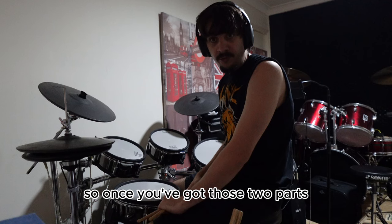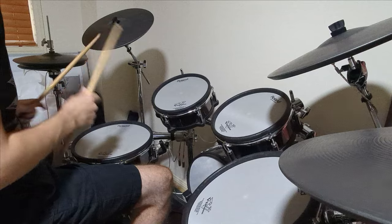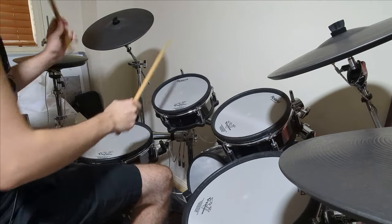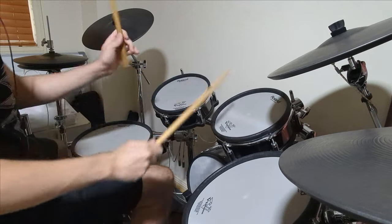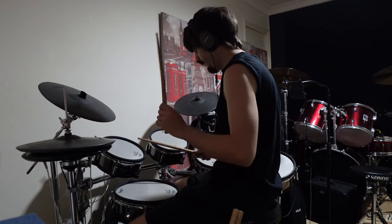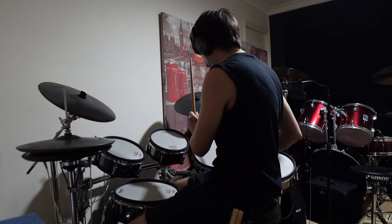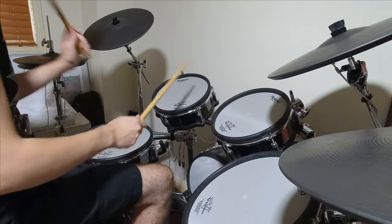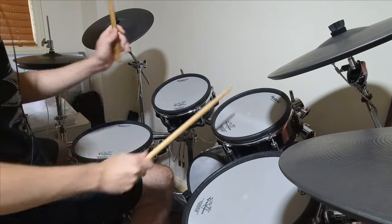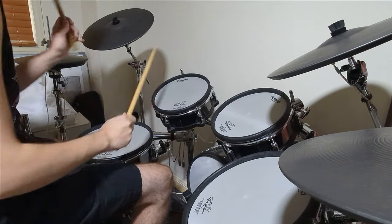So once you've got those two parts, the next step is to put them all together.